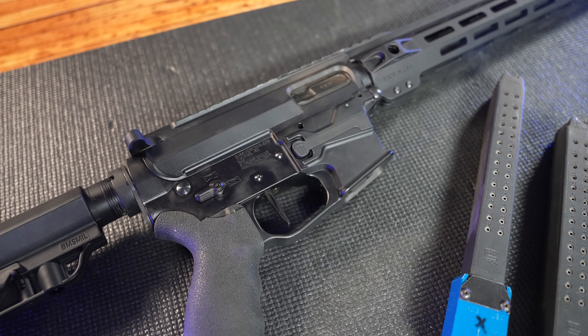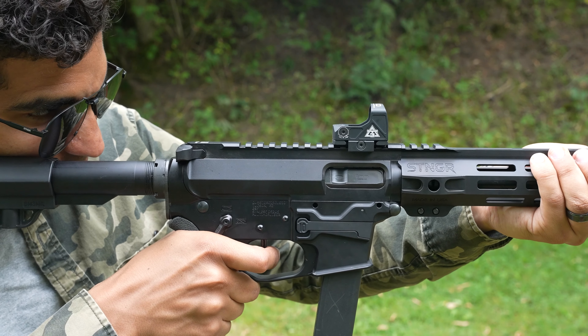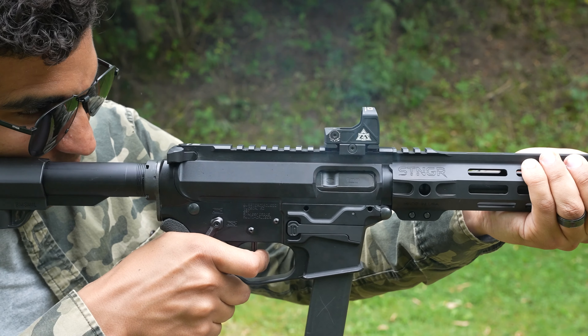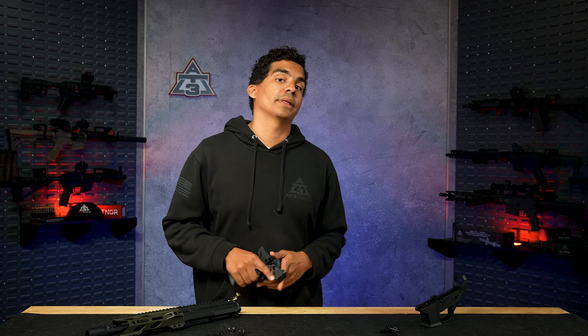So why does pull weight even matter? A heavier pull weight can help you be more deliberate with your shots, but the downside is it takes more force to fire the weapon, increasing the chance of something moving as you pull the trigger. A lighter pull weight can help improve accuracy, but requires more discipline when it comes to firearm safety. It's about finding the sweet spot that suits your style, so don't be afraid to experiment.